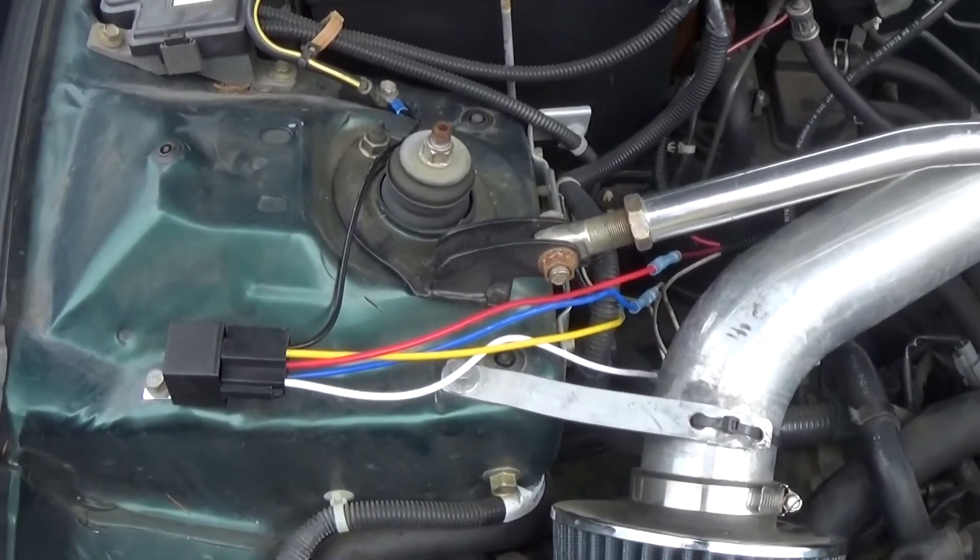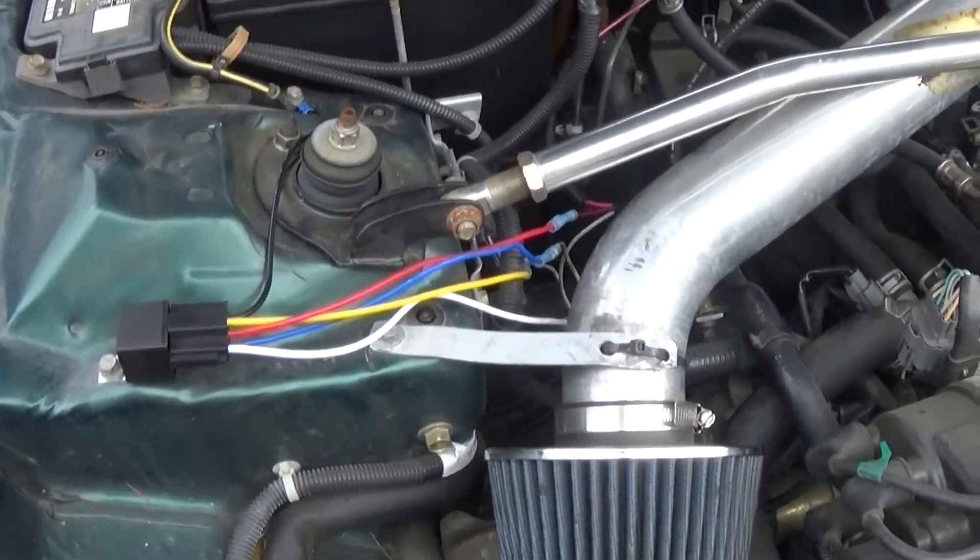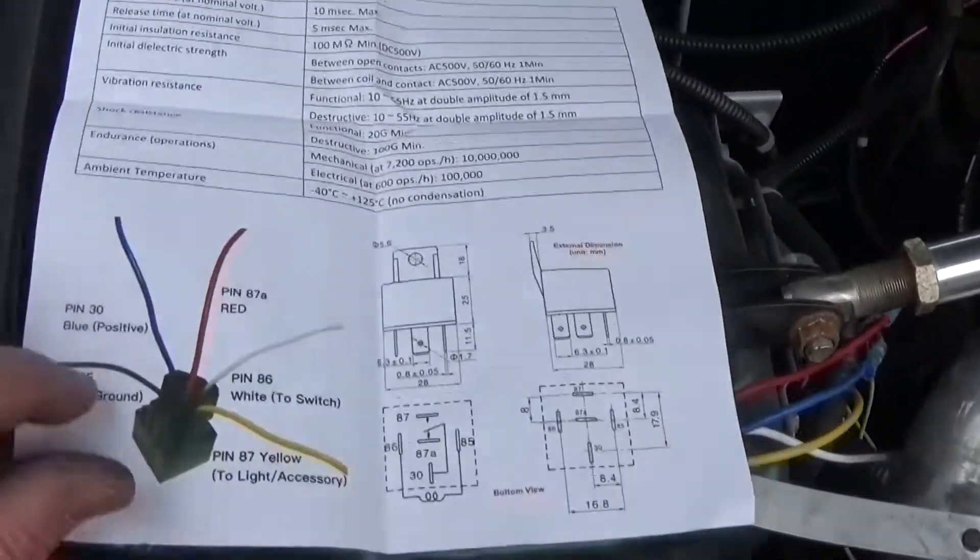So I updated my alarm system. This is just a homemade one I made and I thought I'd make a video showing what I'm doing. So I'll kind of start with here.